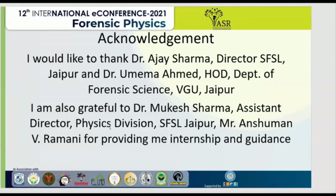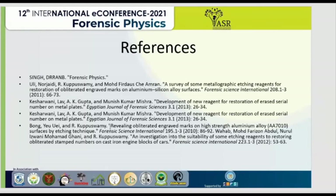I would like to acknowledge Dr. Ajay Sharma sir, Director of SFL Jaipur; Dr. Romayama, H&E Department of Forensic Science, VGU Jaipur. I am also grateful to Dr. Mukesh Sharma, Assistant Director of Physics Division, and Mr. Anishman V. Ramini for providing internship and guidance for this presentation. Here are my references. Thank you.